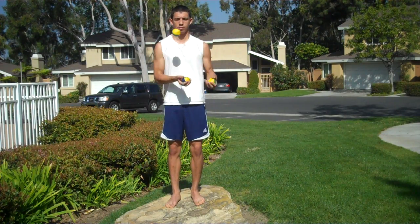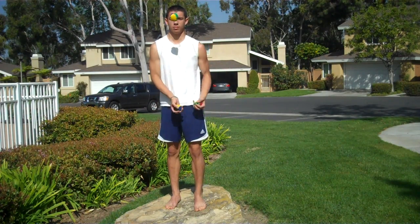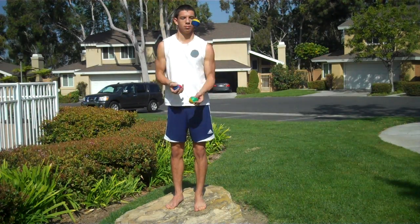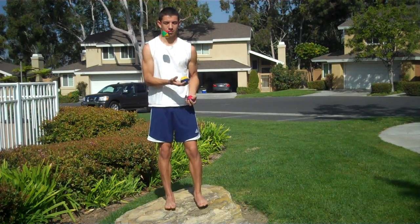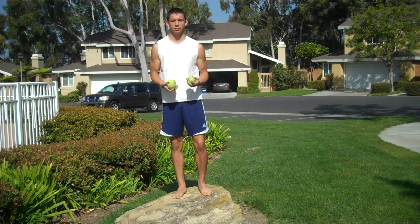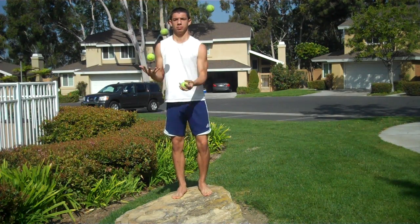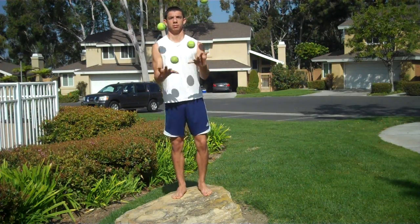Here I'm just trying to demonstrate all the tricks I know — I'm sure I forget a few, but here is most of them. These claw catches were especially difficult. Let's try adding one more ball here. This is the four ball fountain — pretty difficult at first, but I've for the most part gotten it down. This one's a little tricky as well. I don't know too many tricks with four balls, but I can indeed juggle them.